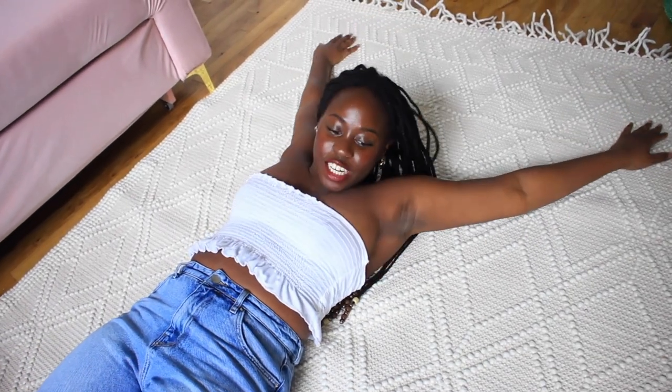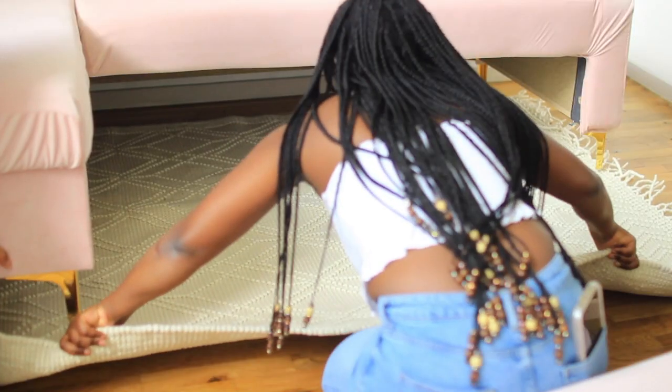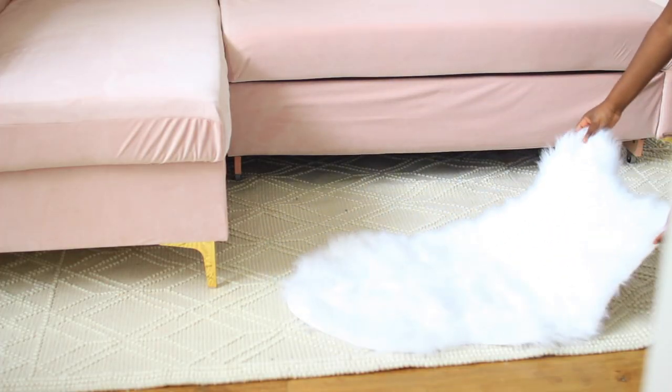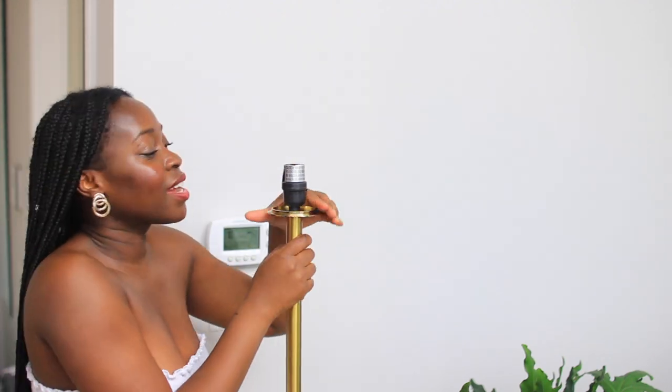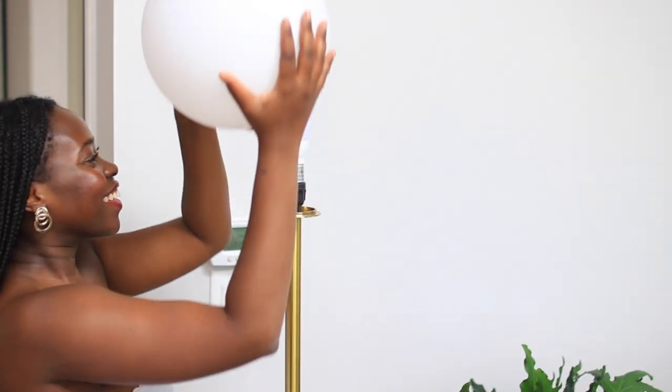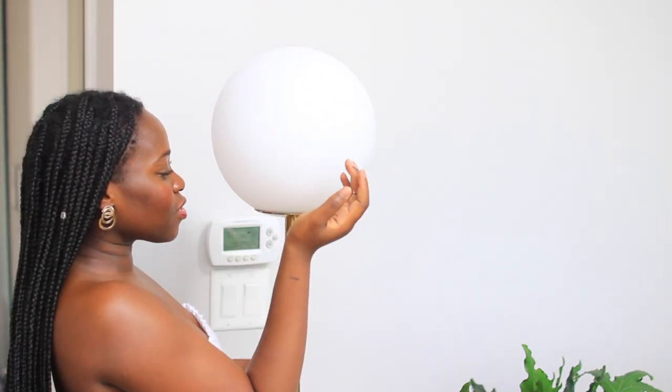Next we're going to be putting on this beautiful rug I got from HomeGoods. It's so pretty! Hershey, come try a regular rug — no peeing, okay? Deal? Something else you can do to bring more light and more of a vibe into the space is your choice of lighting. I got this really bomb lamp — best find ever. It's only about $70-$80 on Amazon. This is creating such a vibe. The sun is going down — I will see you guys tomorrow for day two.